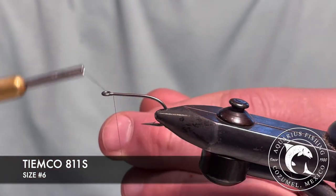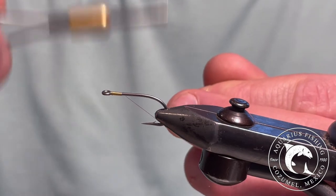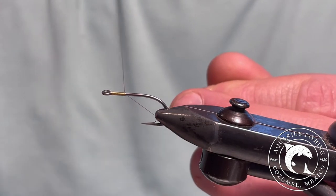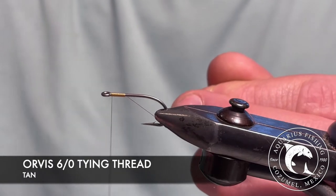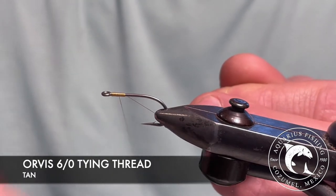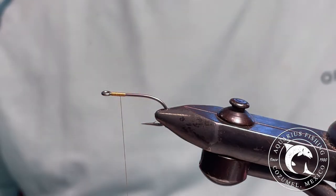For this fly, I'm using a Temco 811S hook in a size number six. Additionally, I am using tan 6-aught tying thread made by Orvis. I prefer this particular tan as it has a hint of gold to it.